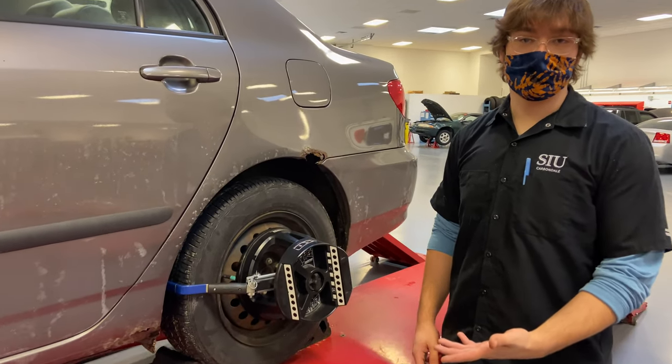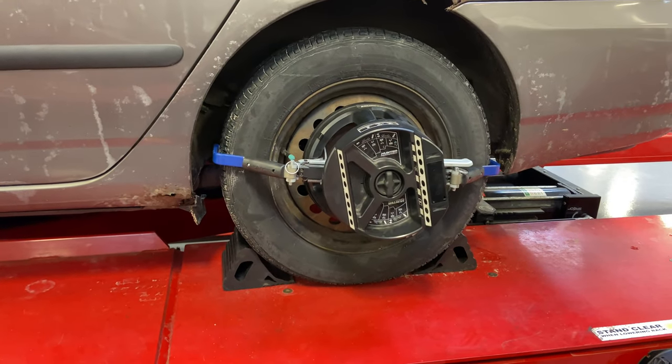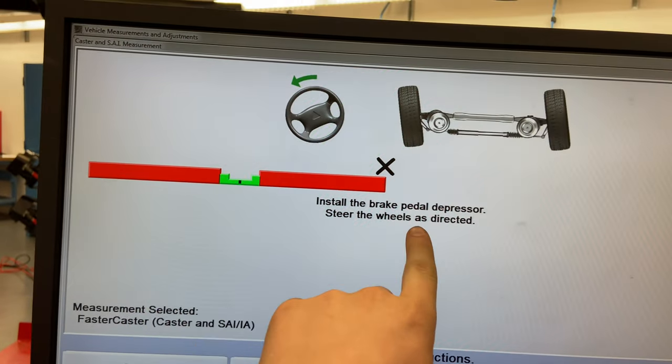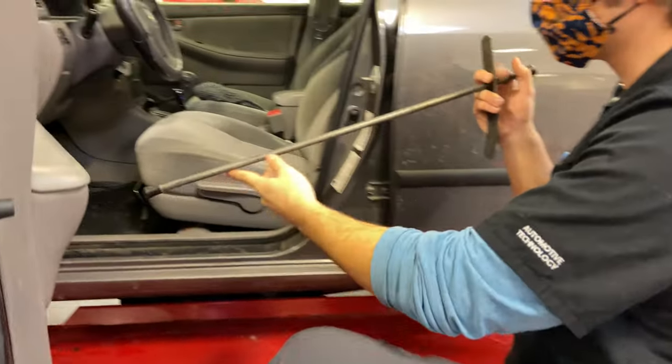Since we're done rolling the vehicle, it is important that you chock both the front and rear of the wheel so the car doesn't roll on you. This part of the alignment is the caster sweep, which requires us to install the brake pedal depressor — that was located on the back of the machine. We already grabbed it and are going to go ahead and install it.